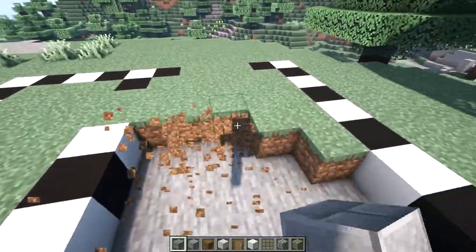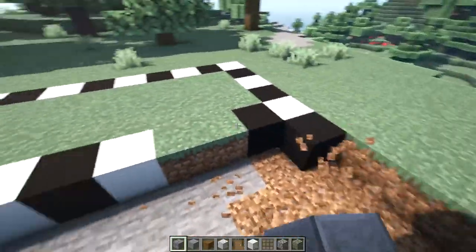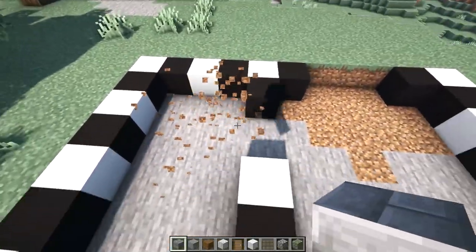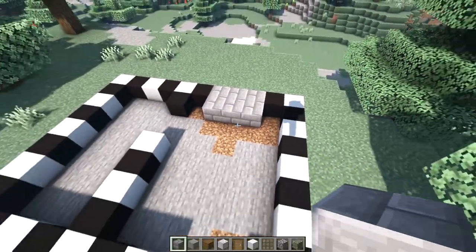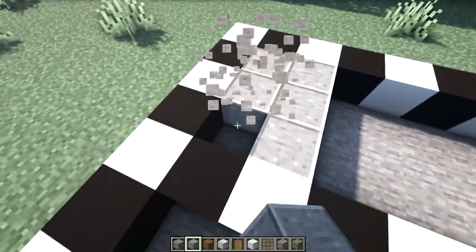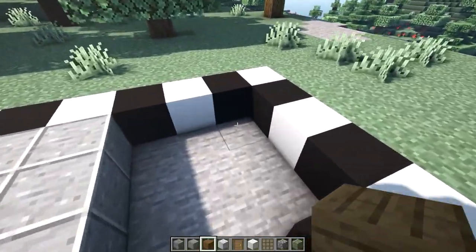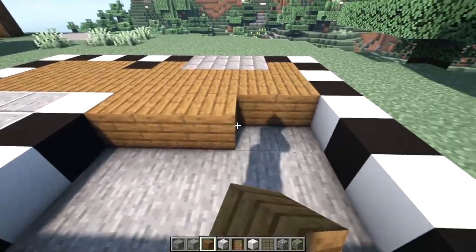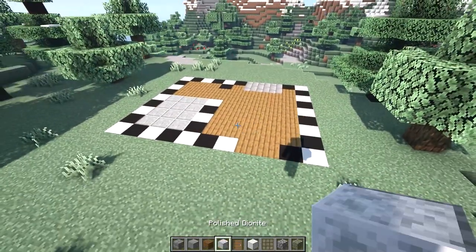To begin, let's break out all the grass inside our layout. In the three block wide opening at the back of the house, just place six stone bricks, and then place a three by four of polished andesite at the bottom left of our layout.